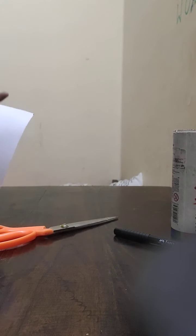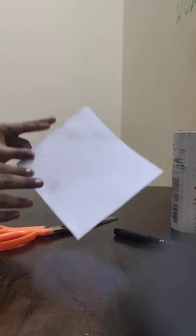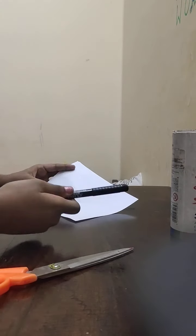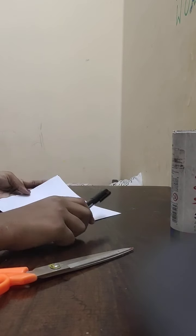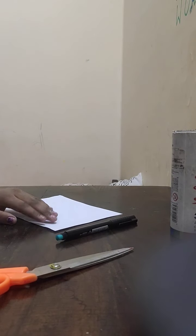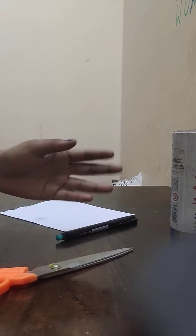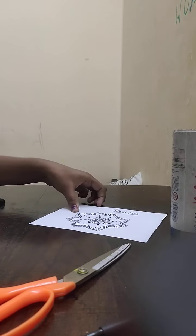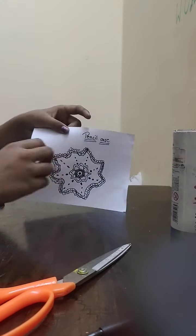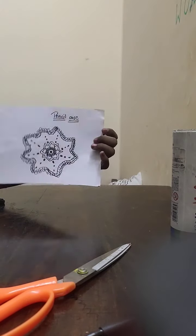On this paper you need to draw something. I'm doing mandala art, but you can do any type of art you like. Now I've completed drawing the mandala art.